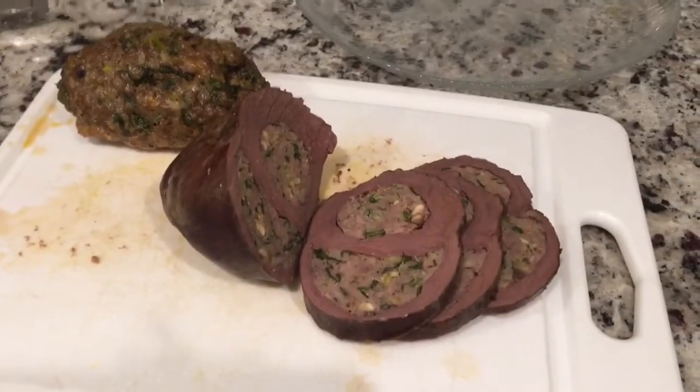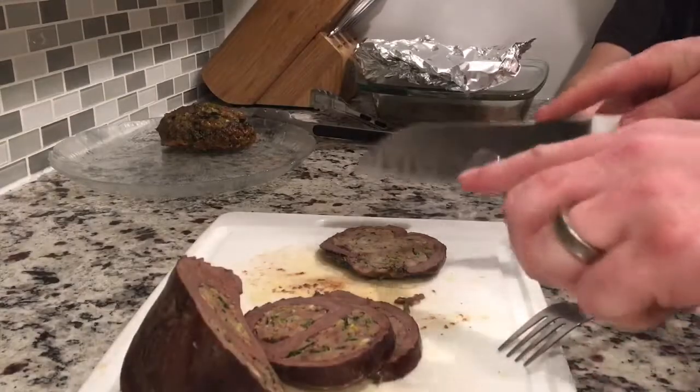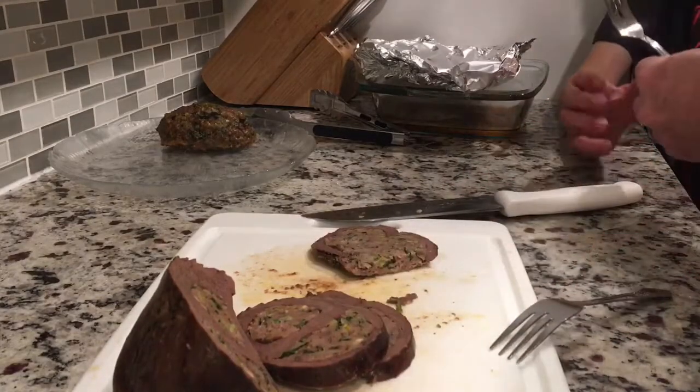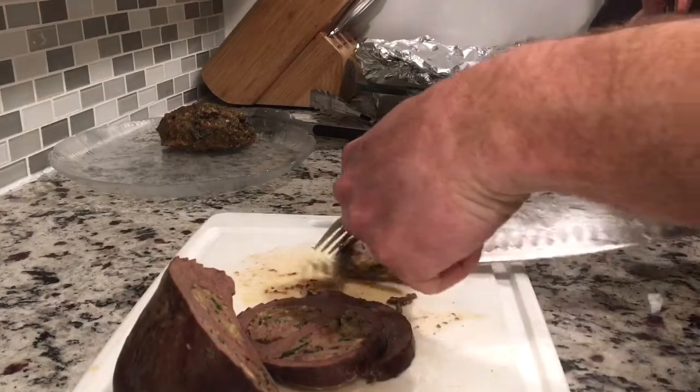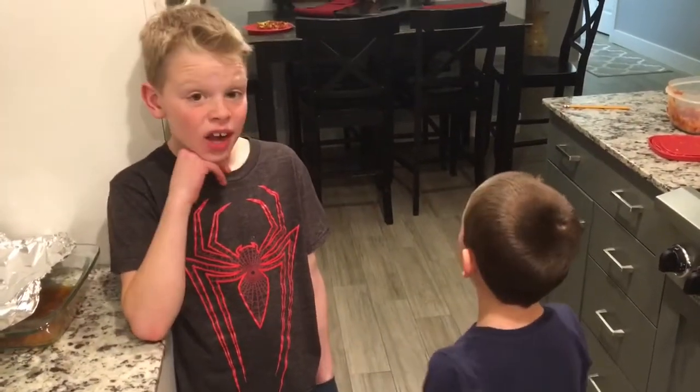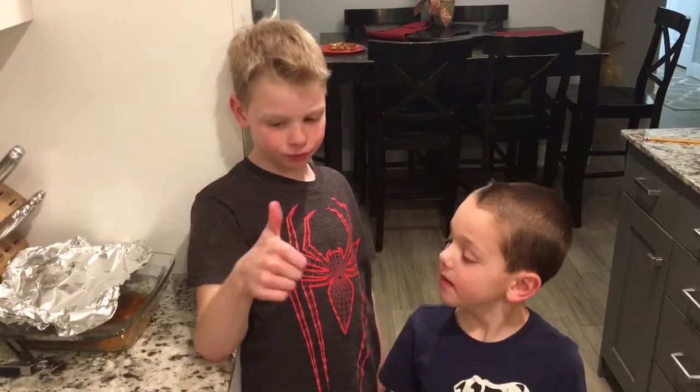So we're going to do a sample taste here. Here's our moment of truth — we're going to test it out on the kids. Okay Dax, hold yours. Wait for Carter. Carter, here's yours. Okay, here are our taste testers, go for it! Yay — and yummy! What do you think, Dax? It's good? Thumbs up from Dax.